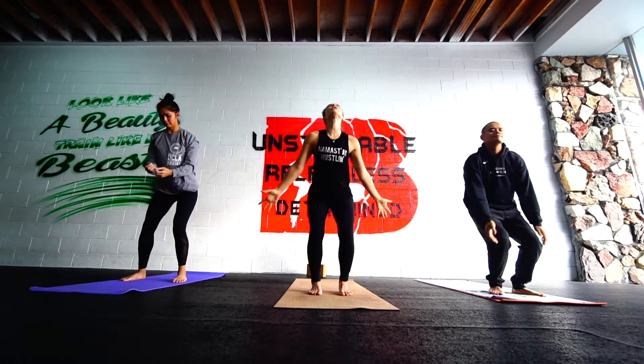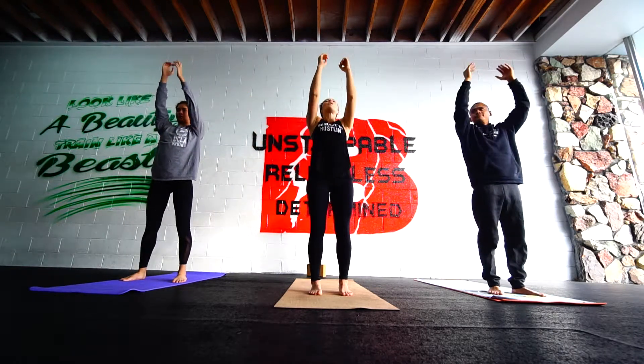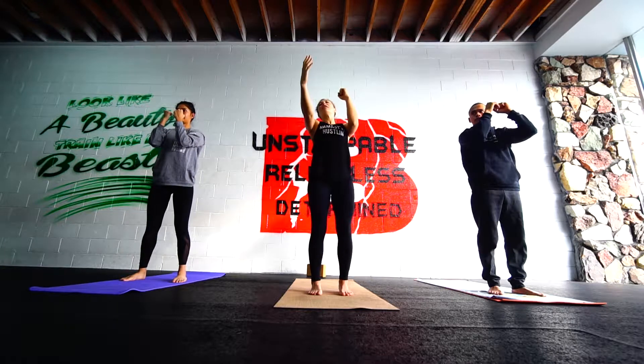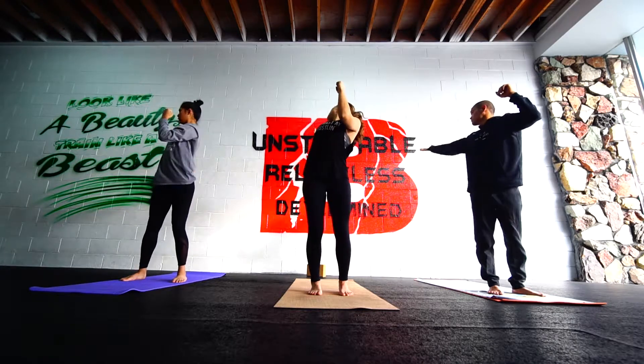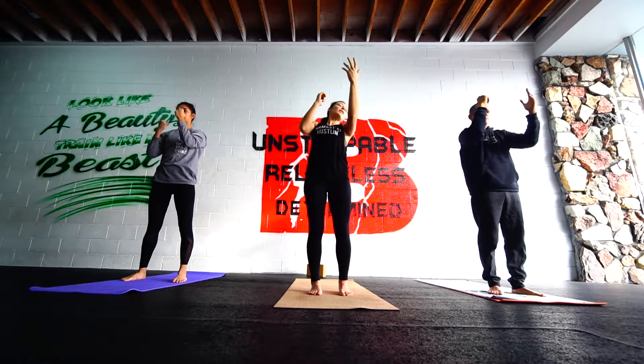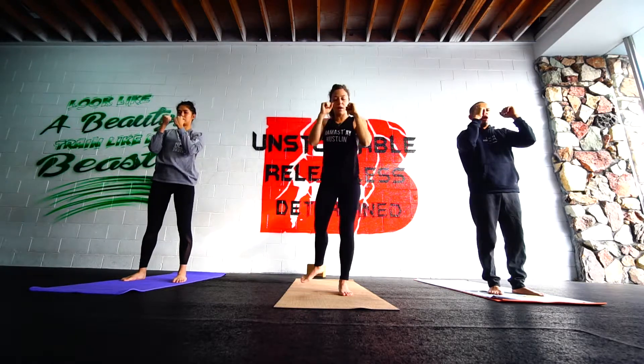And again, big inhale. Bigger tip — stretch long. Creating space in the shoulders. Exhale through your guard. Leave the arms at 90 degrees. Slight clench in the fist. Inhale, right arm back and around. Hips square, facing forwards. Switch it out on an inhale. Left arm. Exhale through. Step back into our right leg.